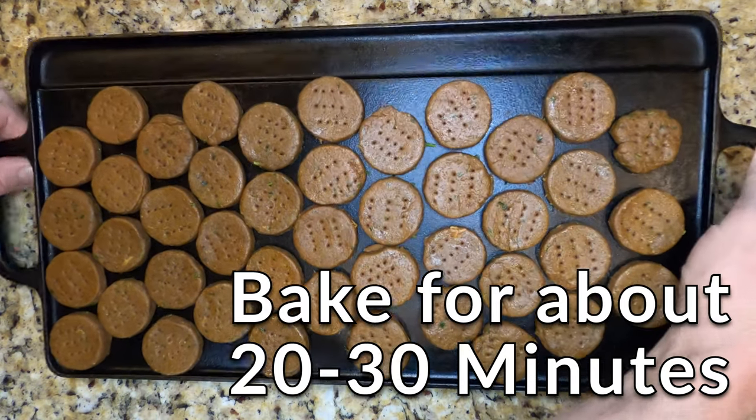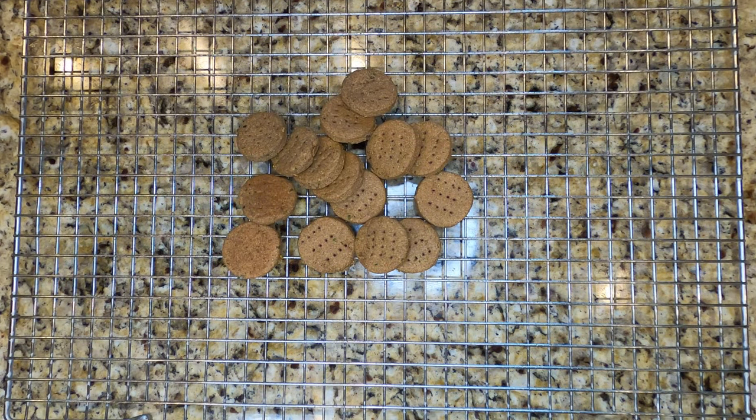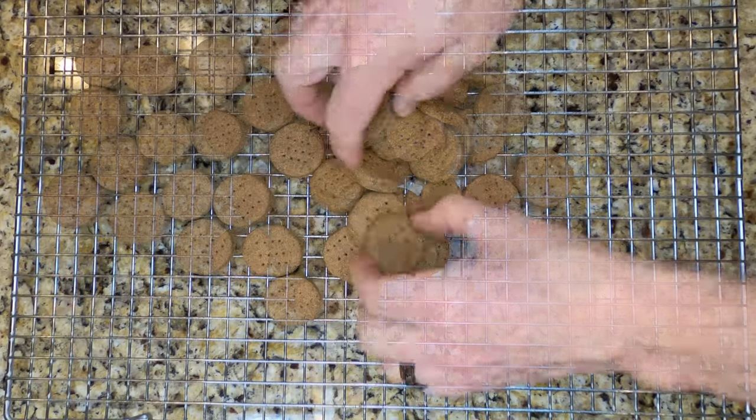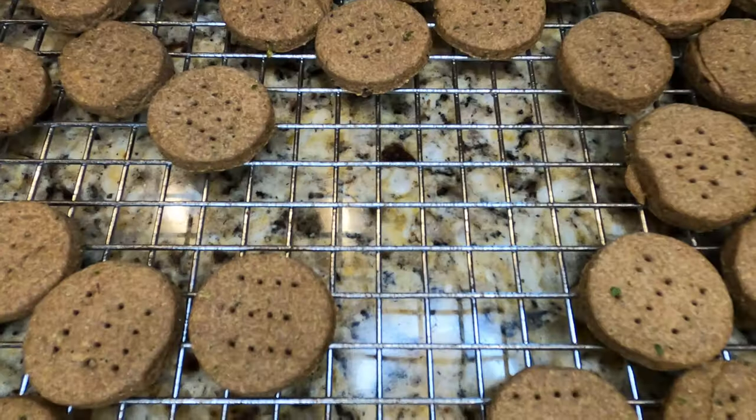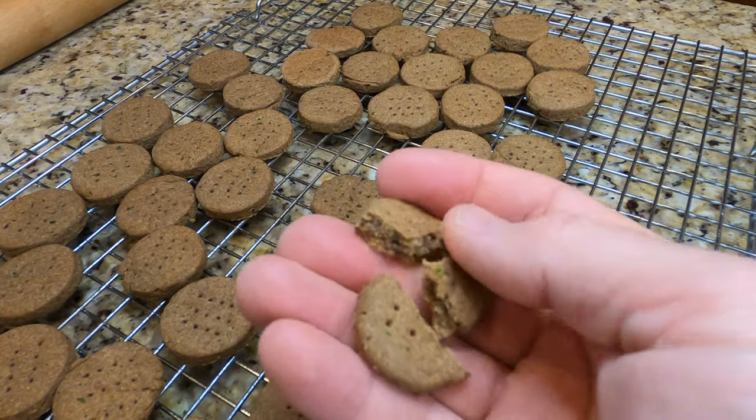Don't worry about how close you put them — you can put them side by side touching and they'll be just fine. Let the cookies bake in the oven for about 20 to 30 minutes until they're nice and toasty. After baking, go ahead and pull them out for cooling. You can let them cool right on that griddle or lay them out on a cooling rack.